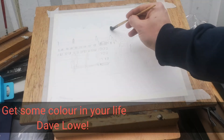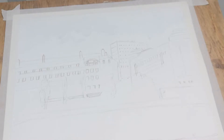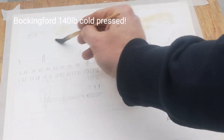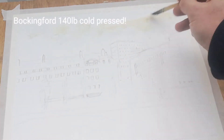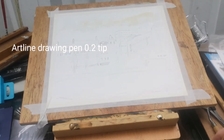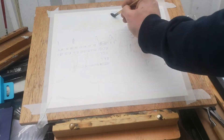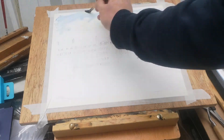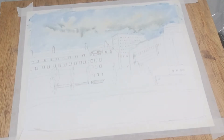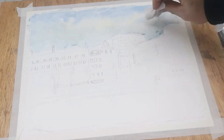Welcome back to my channel, I hope you're all well. We have another lockdown here in the UK, so not really allowed to do much at the moment, so let's do another painting. You can see I'm using the Bockingford cold press and Jackson's watercolor paints as I normally do, and at the end I'll be using a pen, one of my ink pens. I'm doing this quite loose, so it's quite straightforward.